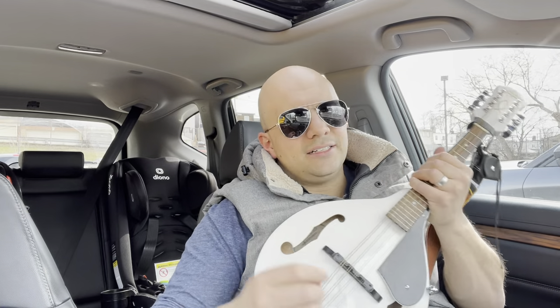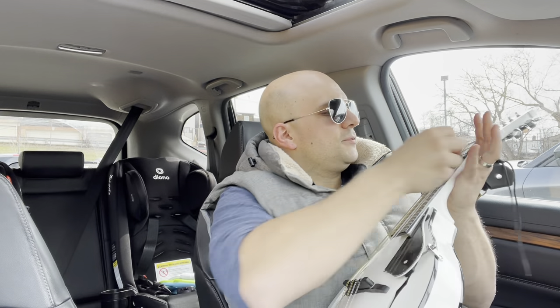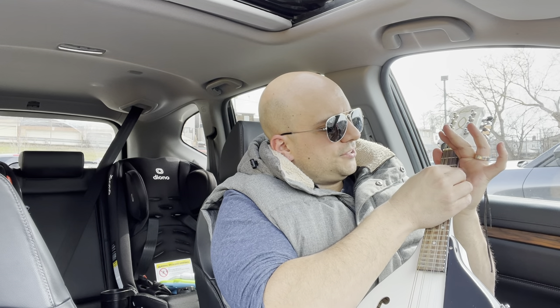That is essentially how to pick a mandolin. I've gone over six different methods for picking your mandolin, whether picking with a pick or picking with your fingers. If you liked this video, please give it a thumbs up, let me know what you think in the comments below, and be sure to subscribe for more great videos just like this one. Thanks for watching.